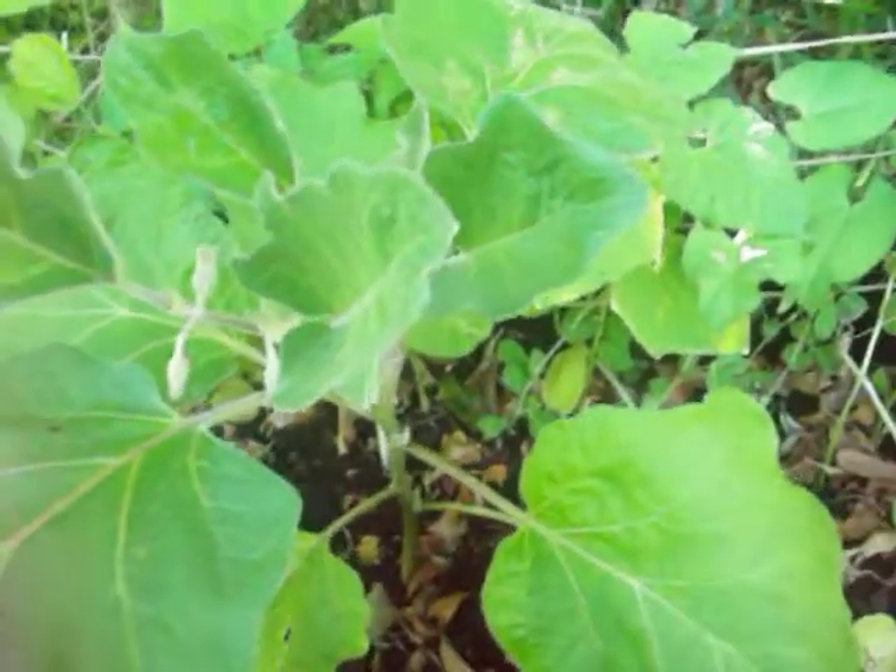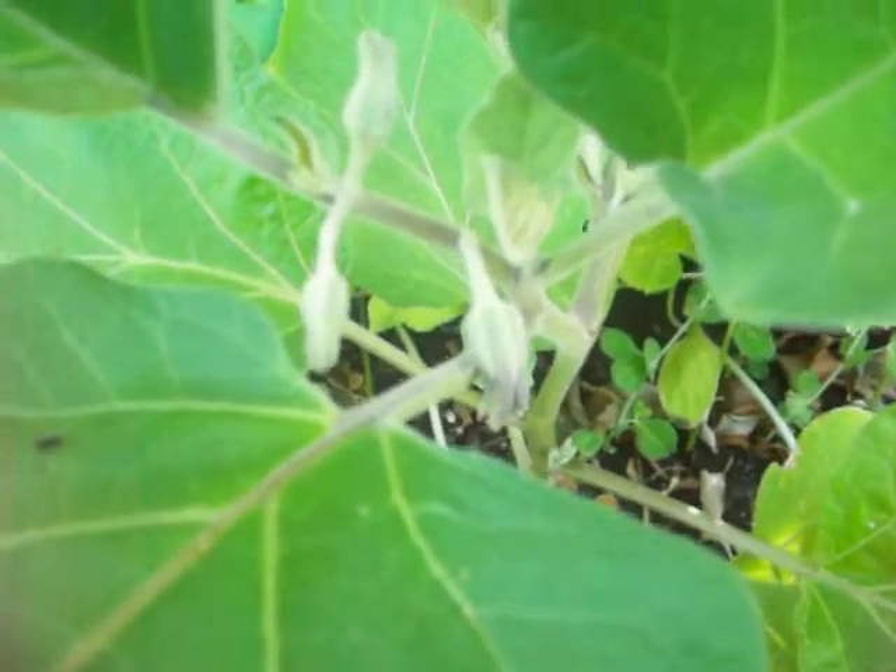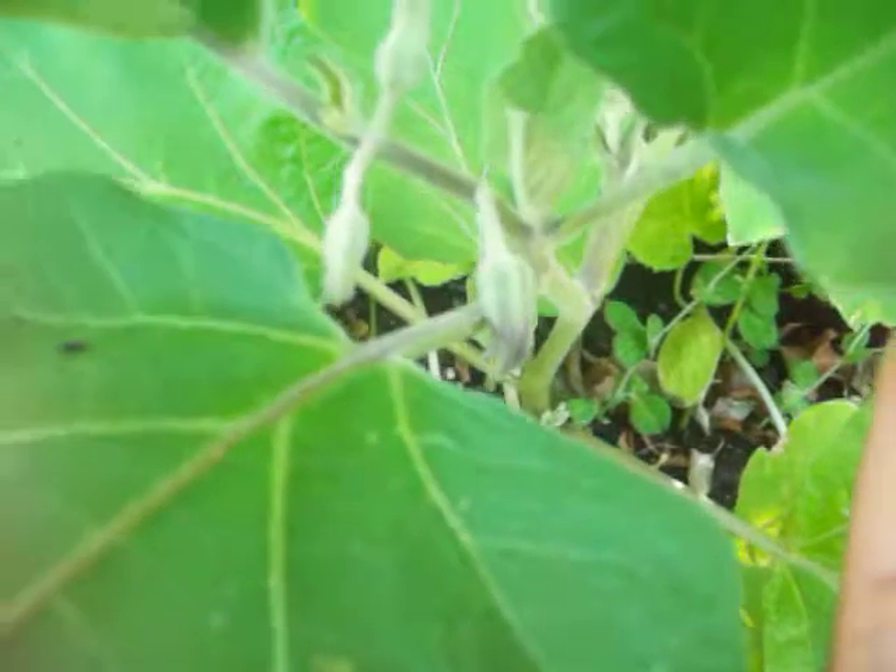I won't touch it. But I just want to show you a quick video of my eggplant - it's doing really well, as you can see. It's about to flower; there's three of them right there.